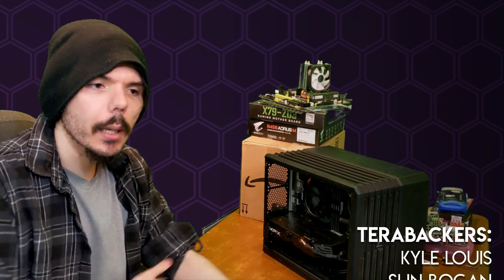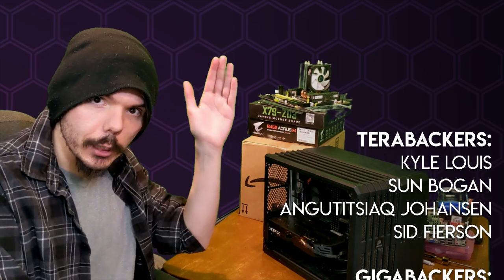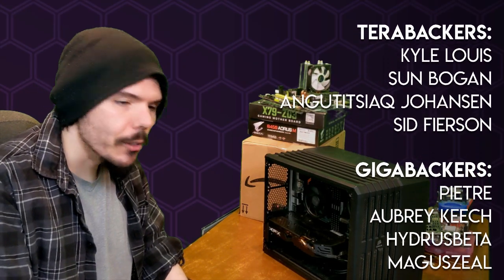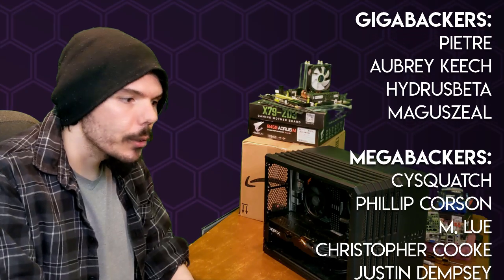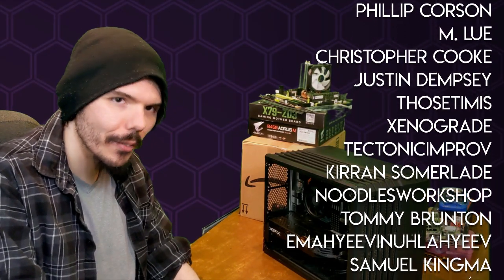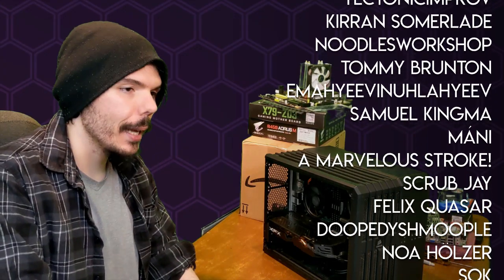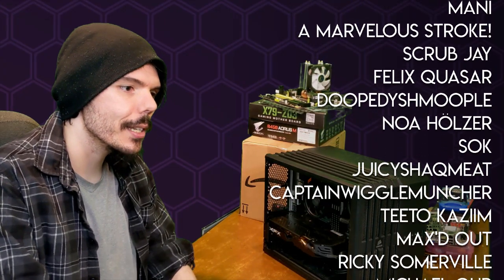So there you go — three budget options that I think are the best bang for your buck on the market right now. Links for all the products on Amazon are in the description. They are affiliate links, so they'll help support the channel if you choose to buy there — however, they could be cheaper on Newegg or other sites, so if you can find a better deal on individual components, please do. Get it as cheap as you can — that's clearly the point of this entire video. All these prices are for new components, but if you're comfortable on the used market, something like eBay can shave prices even further.